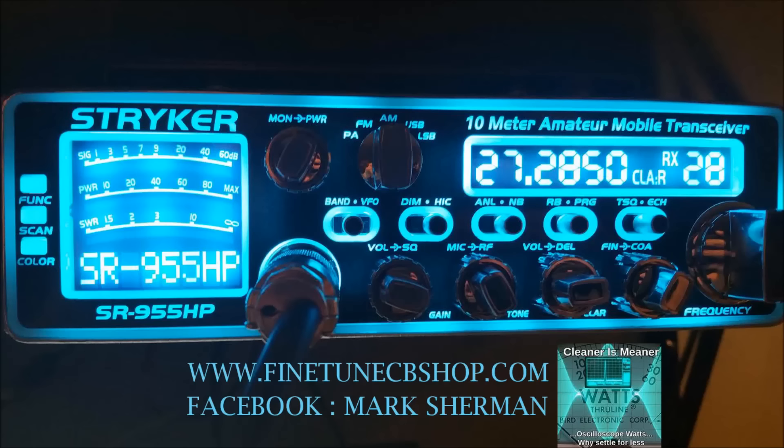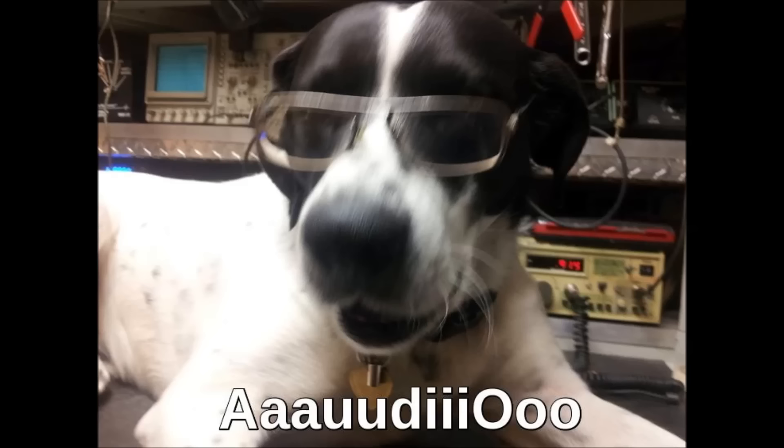Alright, 42 here on the Keystone. I'm going to do a couple microphone tests with this Striker 955 tuned by Mark Sherman, also known as Fine Tune CB. I got four microphones here we're going to test and see what they sound like. We're recording off of a received Cobra 29 line level directly into the computer, recorded into Audacity.